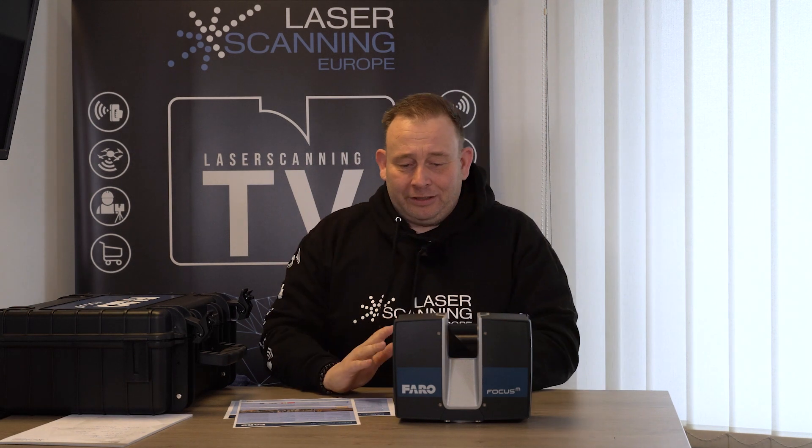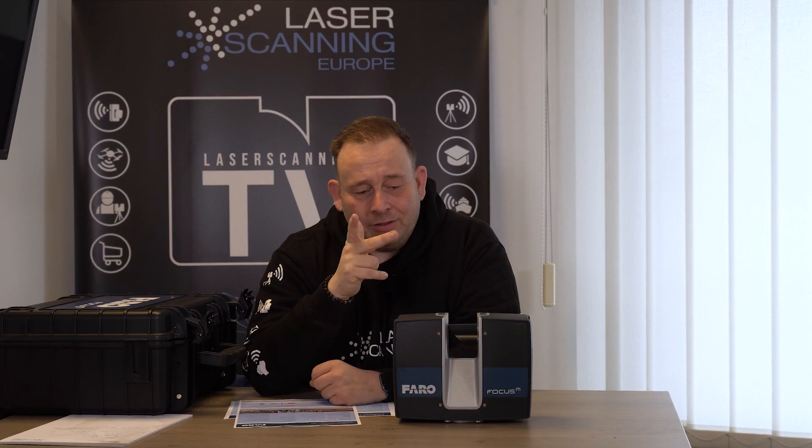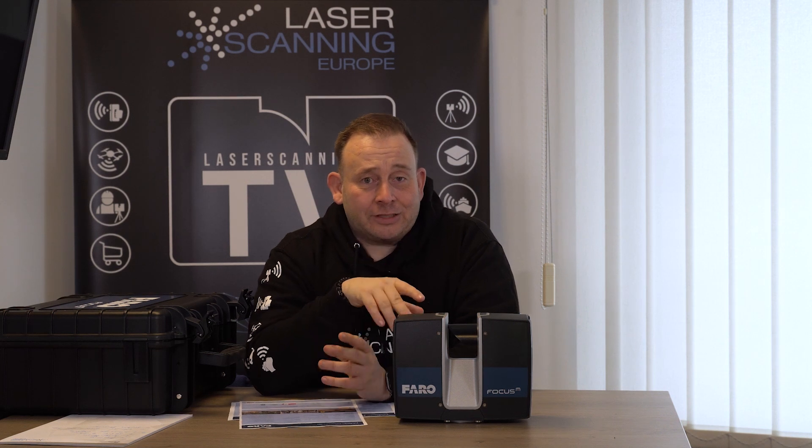To summarize: you have the same maximum resolution as the S class — 1.5 or 1.3 millimeters distance between two points at 10 meters from the scanner. That's pretty good and state of the art, matching all high-class scanners. You are also fine using this system outdoors. You'll have a little more noise in the point cloud on complicated surfaces, slightly lower speed, and slightly more inaccuracy in distance measurement — those are the differences compared to the high-class systems.